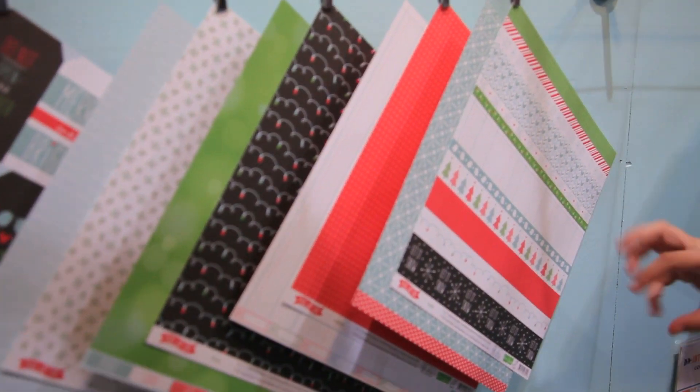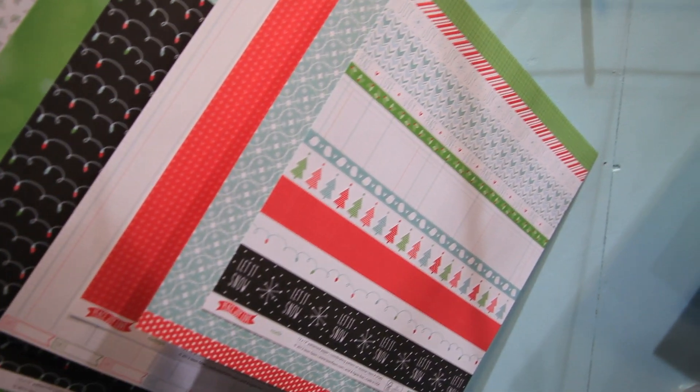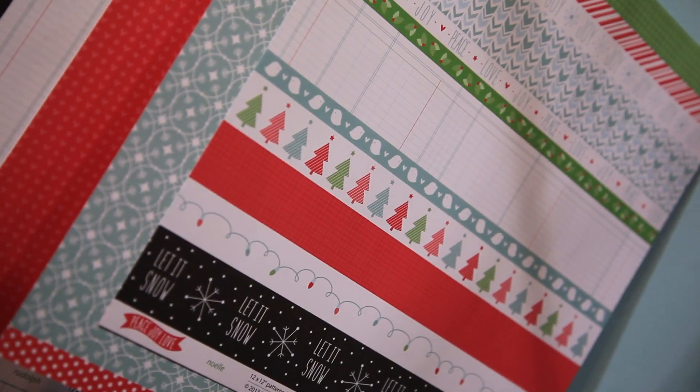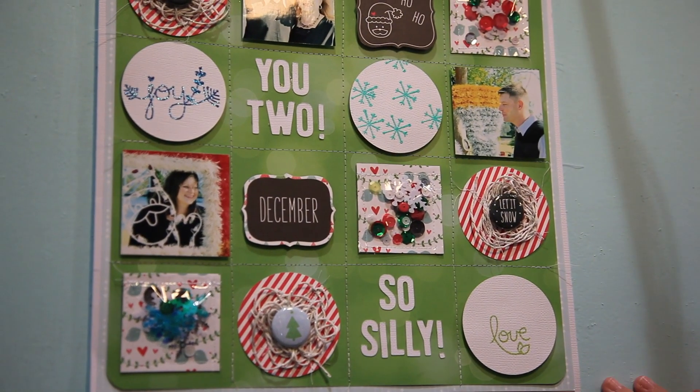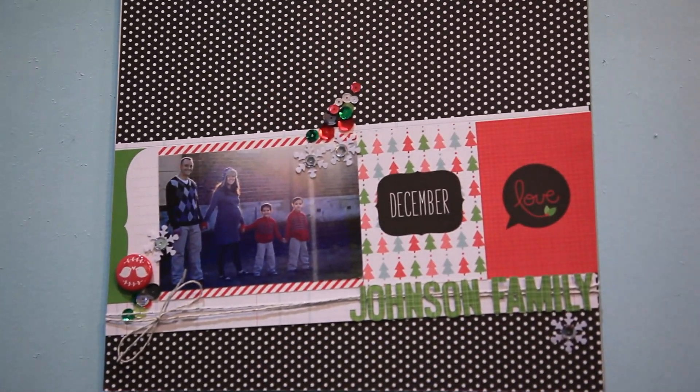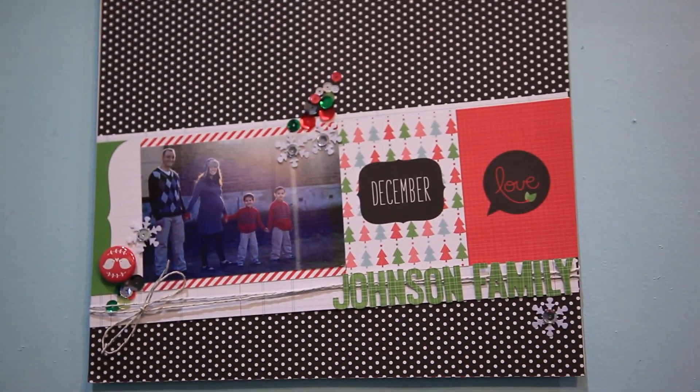I absolutely love it because it has traditional red and green colors mixed with some blues and a really great chalkboard, too. When you combine these papers together, you can get really different looks. Like on this one, it's got a really great bouquet paper in a green style. And on this layout, she chose to use that black and white in the collection to get a completely different look.